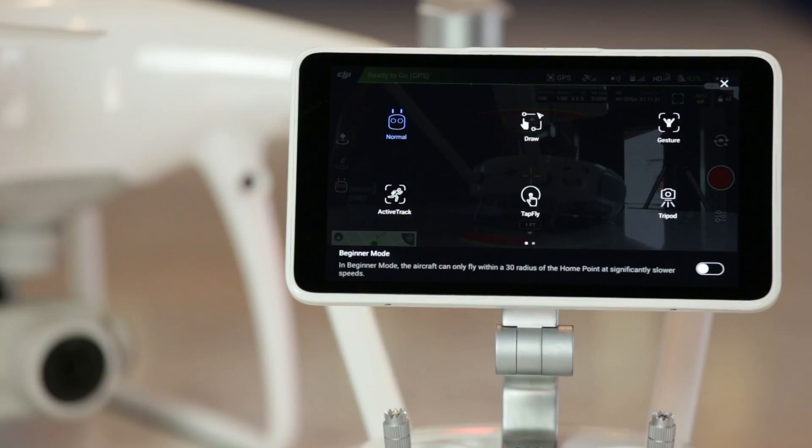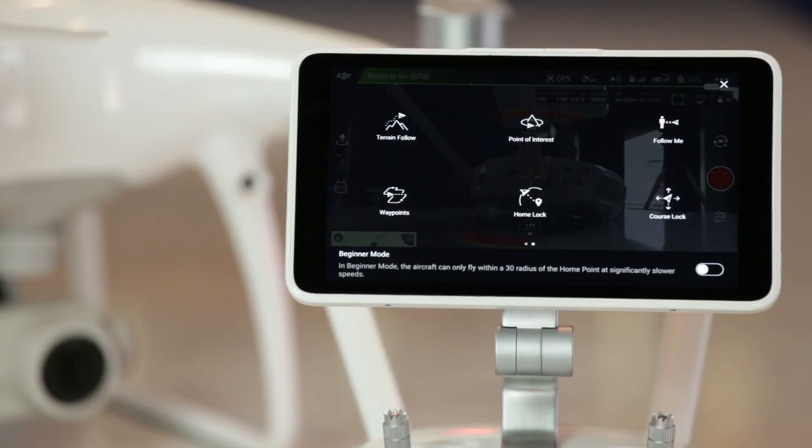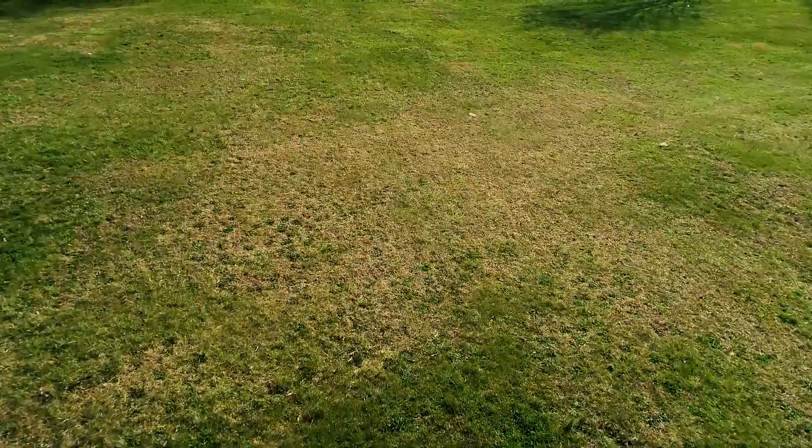The Phantom also has some different intelligent flight modes that some of the other drones don't. For instance, it has a follow-terrain mode, which will enable the drone to stay at the same altitude relative to the ground, even if the ground is rising or lowering beneath it as it flies across a path.